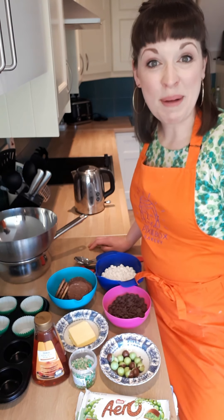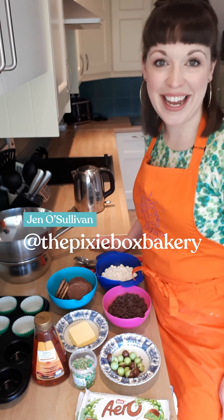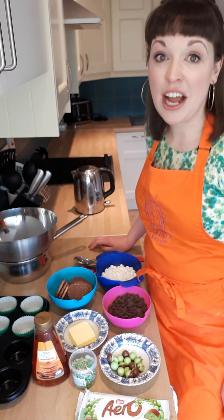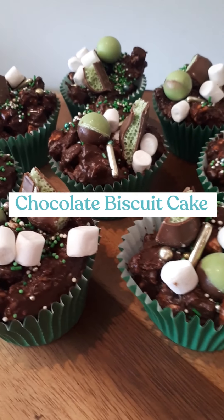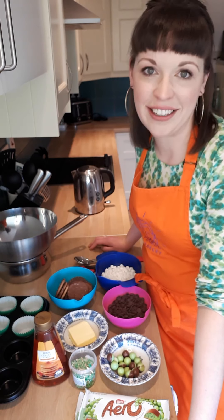Hi and welcome to this very special edition of Bake with the Pixie with Family Friendly HQ. My name is Jen and I am the Pixie behind the Pixie Box Bakery. Today we are celebrating everything St. Patrick's Day with a lovely chocolate biscuit cake recipe with a green twist. It's a very easy recipe for the whole family to get involved in making and enjoying together, so no matter what you get up to this St. Patrick's Day you'll have a lovely treat to enjoy together.